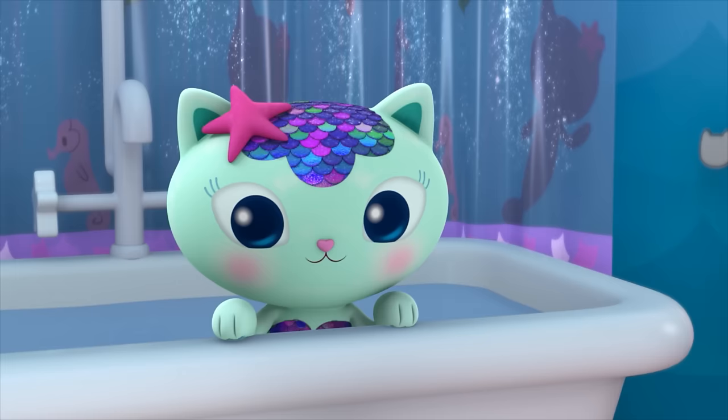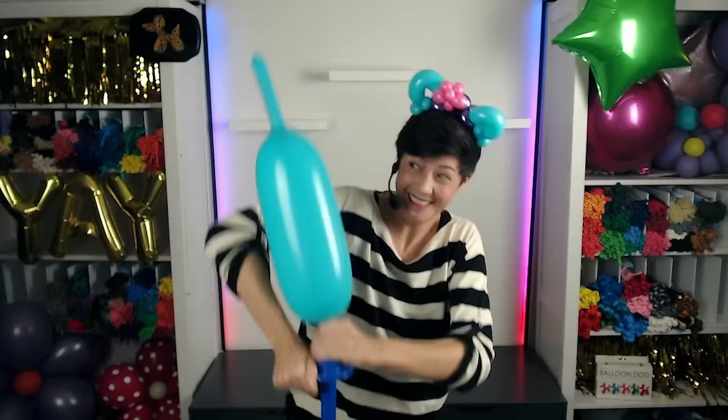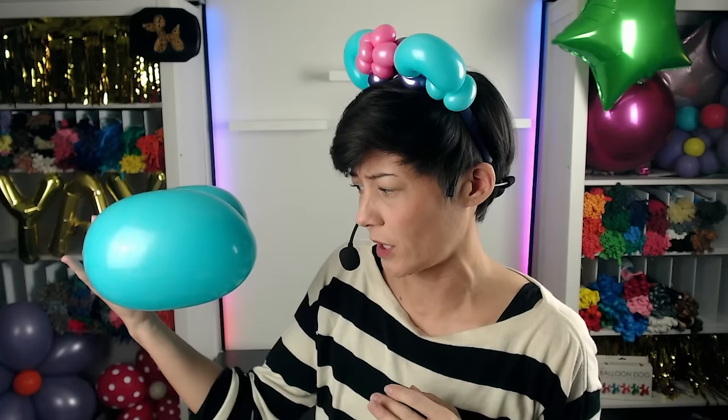The first Gabby cat we're working on today is Mercat. Shimmering sea scales! So we're going to need a big balloon for her head. This is the beginning of Mercat's head.